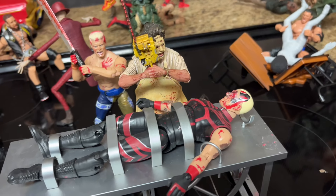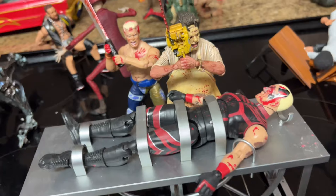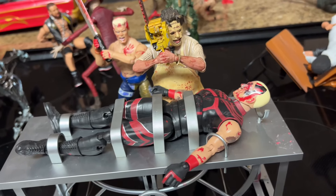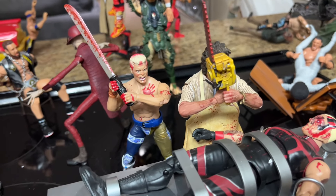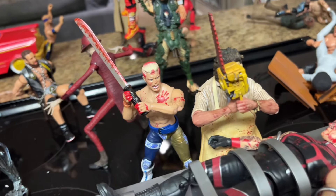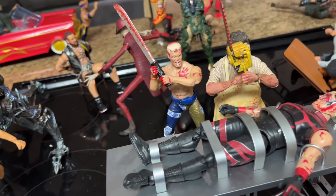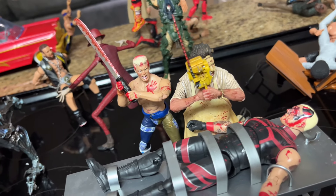We have Dustin Rhodes down on the table, strapped down much like Wheeler Yuda was in our last setup. Leatherface has a chainsaw and is about to take out Dustin, who's already a bloody mess. But if you look over the shoulder of Leatherface, you can see Cody Rhodes with a massive machete about to take out Leatherface and bring his brother to justice. The American Nightmare is about to come save his brother Dustin from Leatherface.